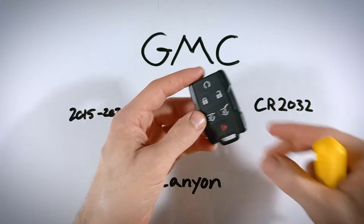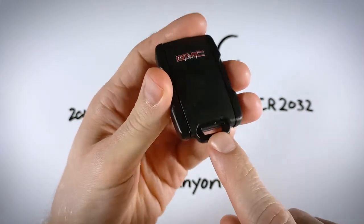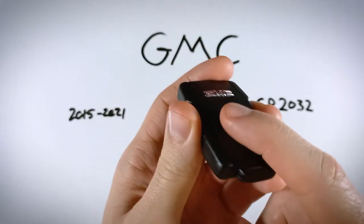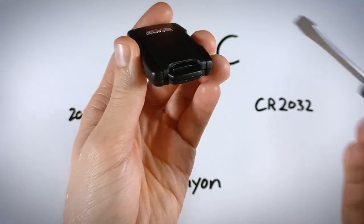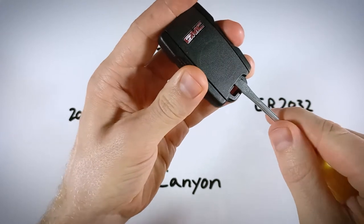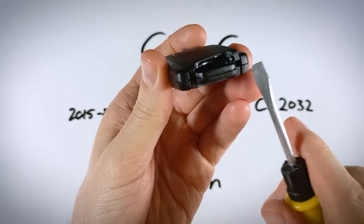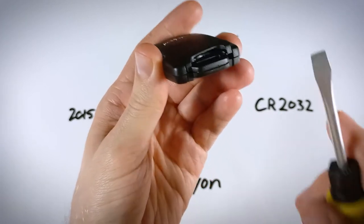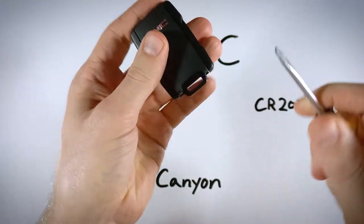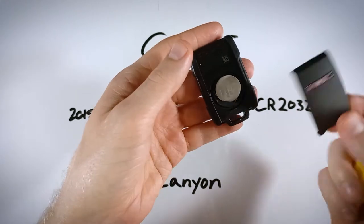The first step is to flip the device over to the back and look down where the key ring attaches. You can see there is a slot right in between the key ring and the back section of plastic. Take a flathead screwdriver, insert it in, and turn it to one side — you'll snap off one latch. Go back in and twist in the opposite direction. The other latch comes off and now you can pull the back off and access the battery.